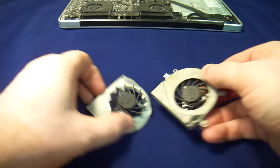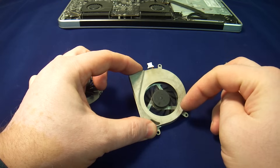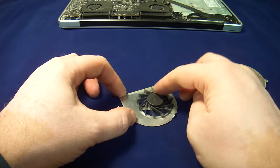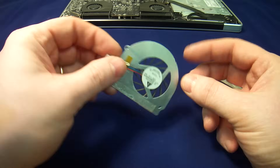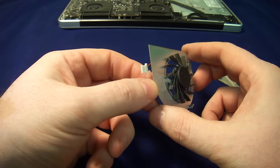This is what's supposed to happen — this is normal, normal fans spin. This is not normal, it will not work. However, it's not often easy or possible to find these fans, and there is a way to make it work.